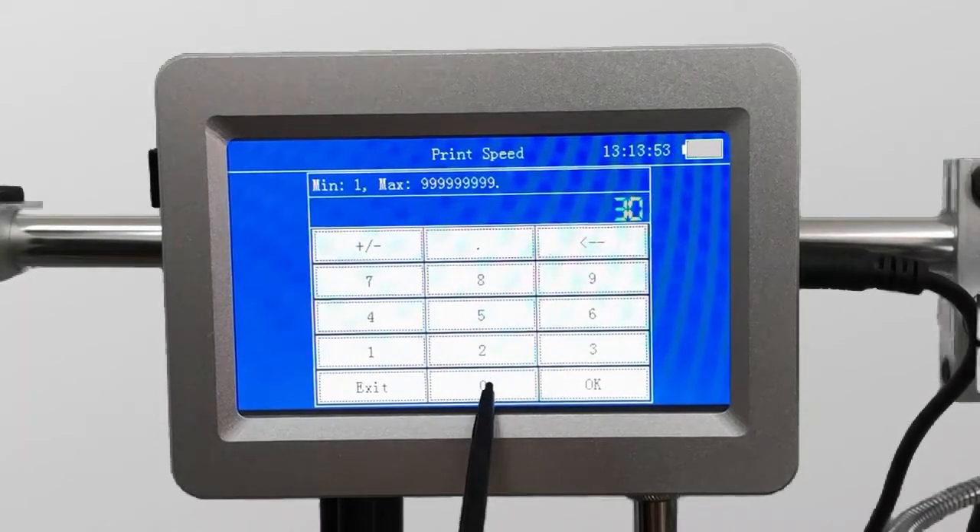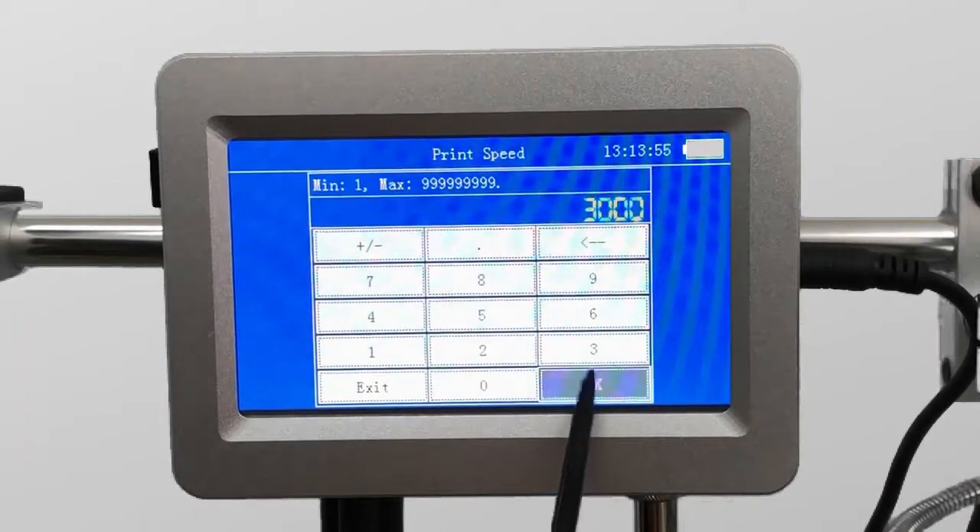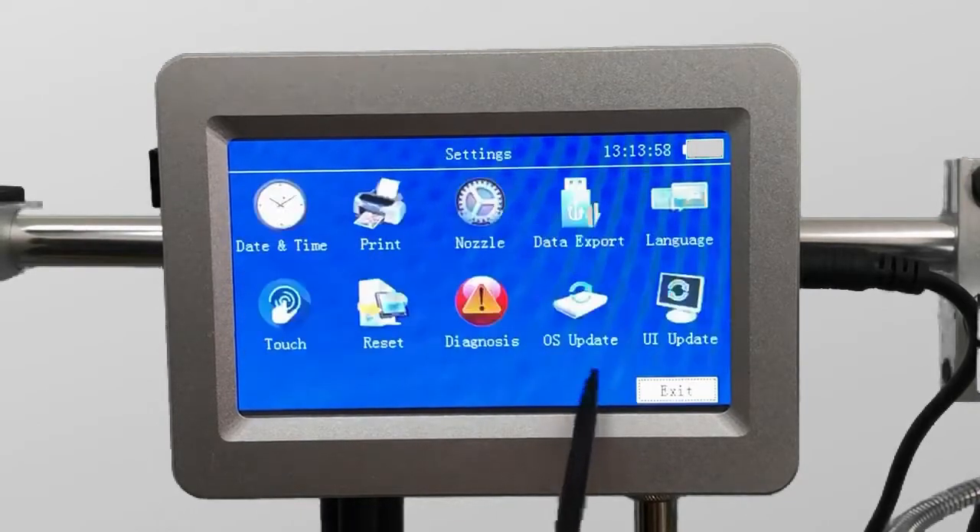If the setting sync mode is encoder, change it to timer. Then, you can adjust the print speed to anything you want to set.